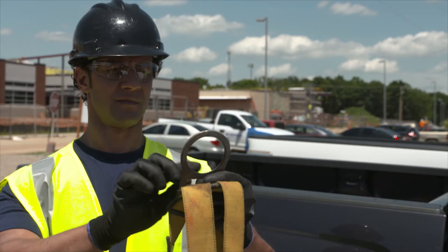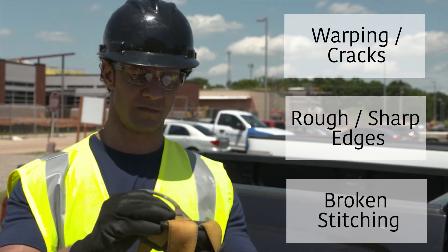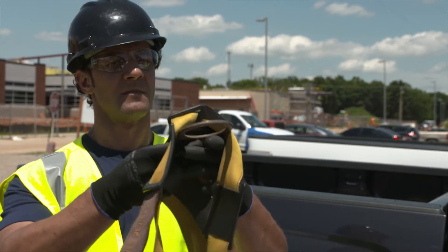Next comes the D-rings. Check for any warping or cracks, any rough or sharp edges, or broken stitching around the D-ring attachments. The D-rings should be able to pivot freely without forcing it. Also inspect the D-ring back pads for any damage.